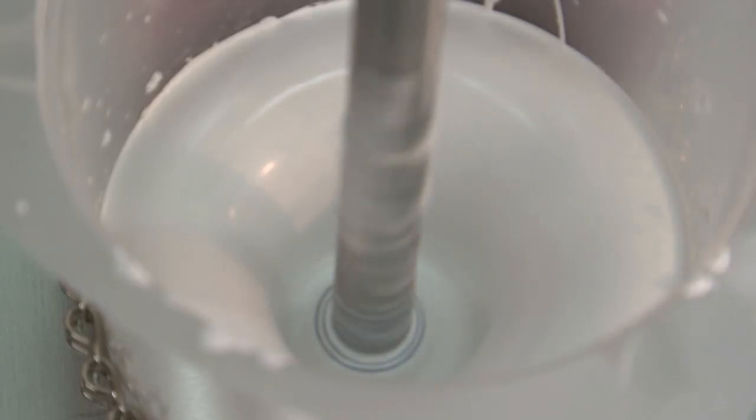As with any mixing application, look for a vortex formation for good mixing. When we finish, we immediately check the fineness of dispersion.